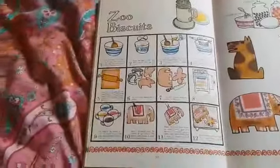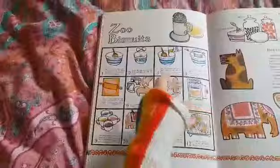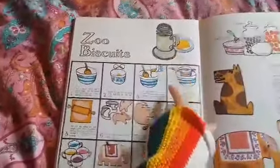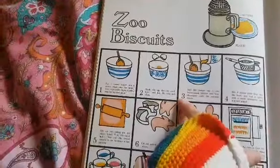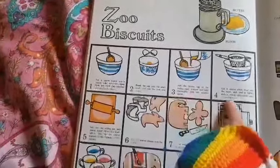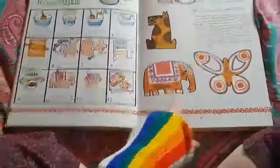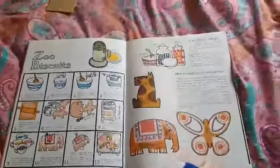Zoo biscuits. They've made some animal-shaped biscuits using flour, butter and an egg. They've made some animal shapes and decorated them. I think that elephant looks really beautiful — and yummy.